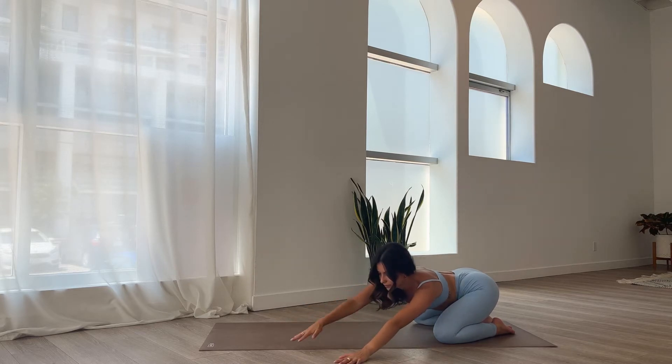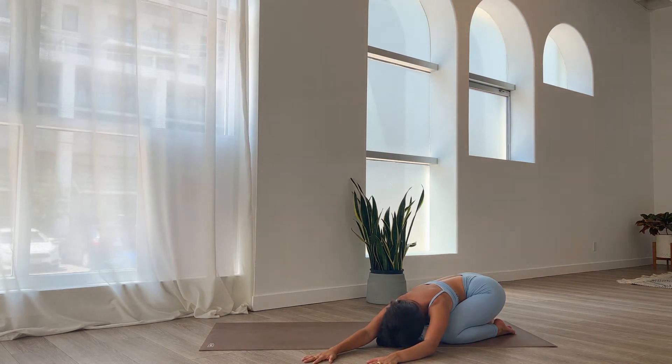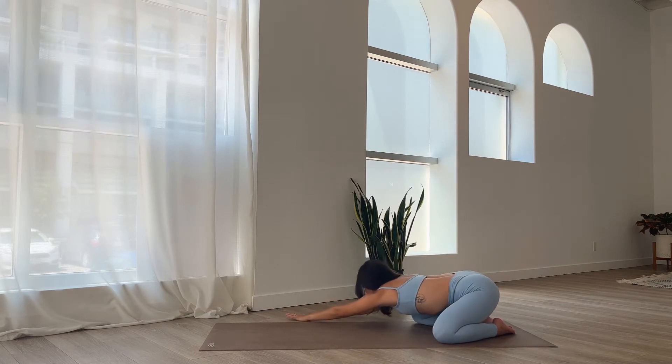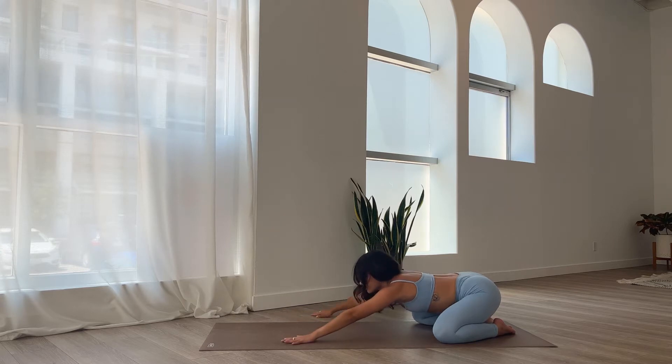Look towards your hands, walk them over towards the left side. Let your head rest down, stretching out the right side of your body. And then walk your hands back into center and over towards the right. Breathe in to the left side of the body, stretch it out. And then walk the hands back into center.